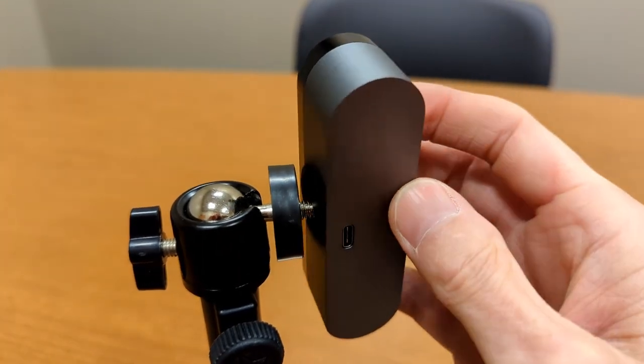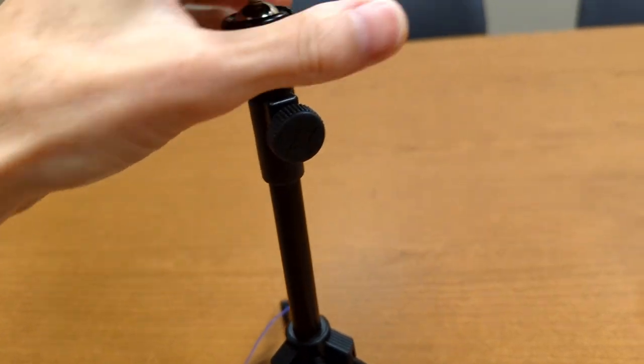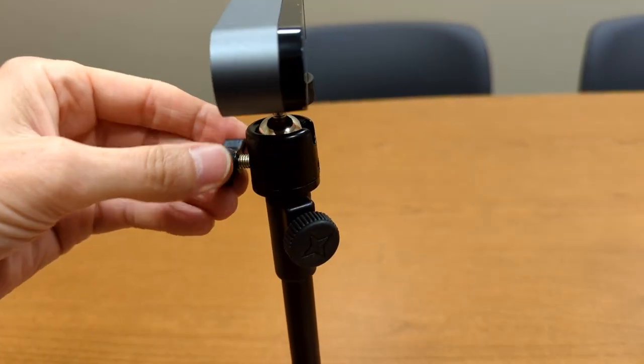Now you can screw it into your tripod. Pretty easy, but it was kind of confusing. I'd love to hear if you've had any issues with this.